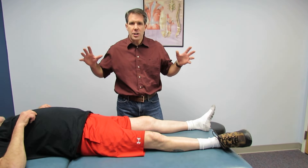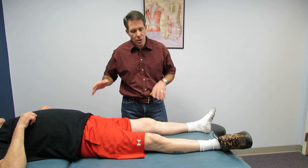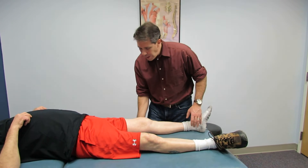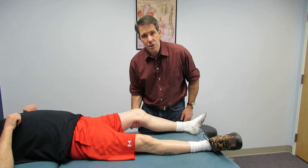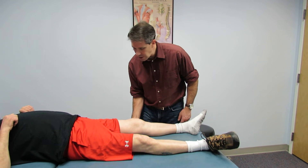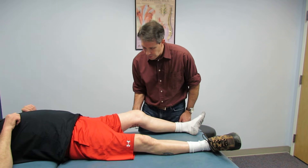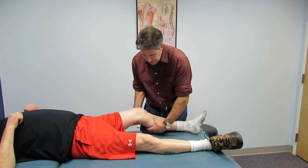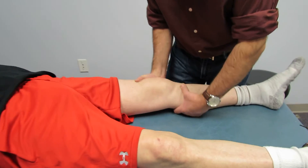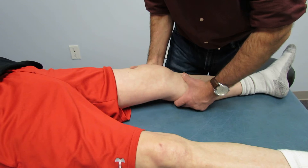The key: get your patient into a nice, relaxed position. Make sure they're kicked back, they're not stressed out about this. When you pull the leg up into this position, you don't need to squeeze the leg. It's just basically taking them up into 25-30 degrees of flexion. You take up some slack from the calf here and I like to rock them a little bit — that rhythmic rocking helps them to relax.